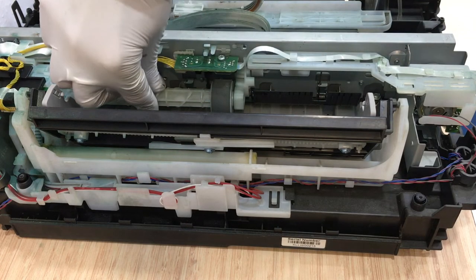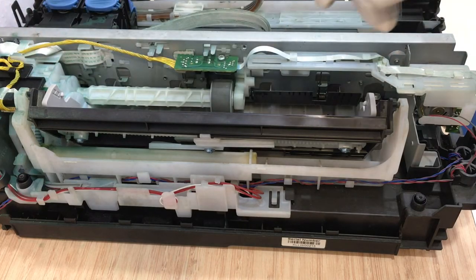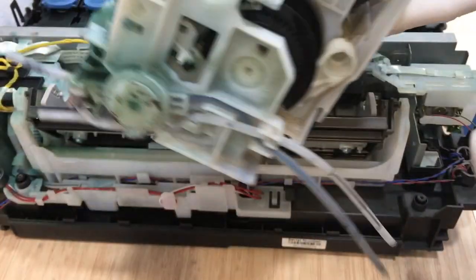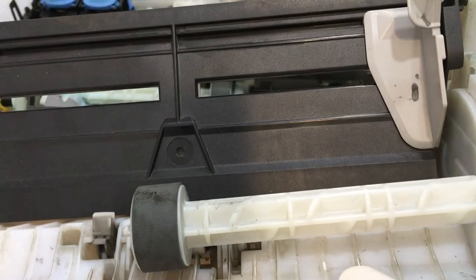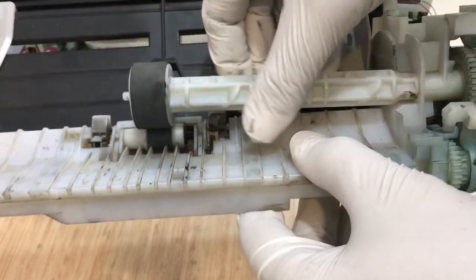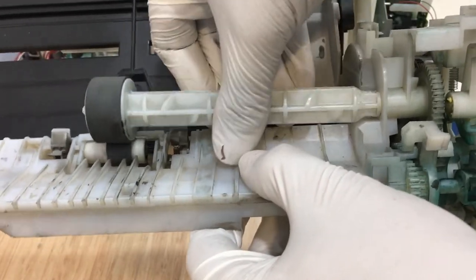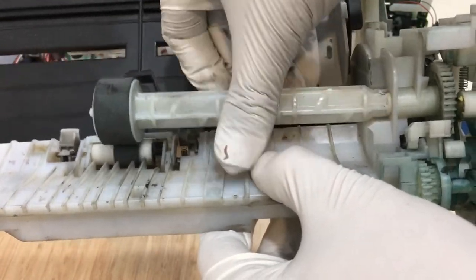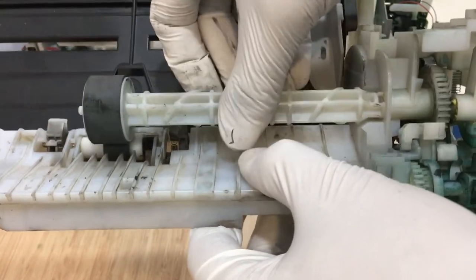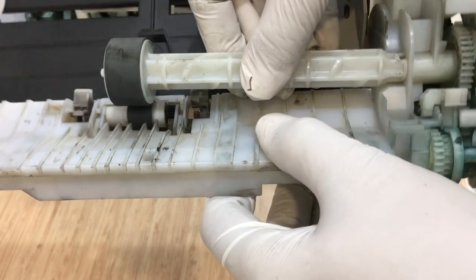Then you need to replace the complete drive unit. I am just showing you the faulty drive — when we try to move it, it gets stuck and is not moving completely. So you have to replace it.